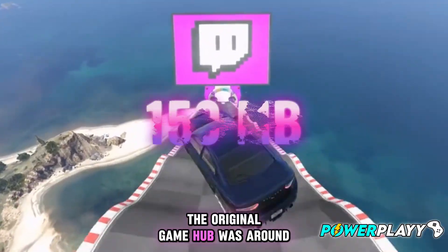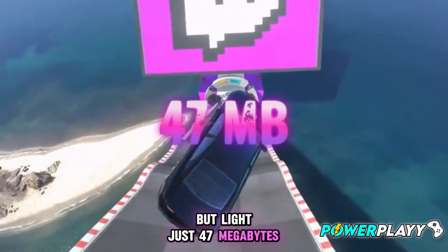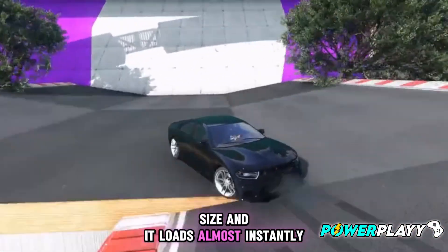The original Gamehub was around 115 megabytes, but Lite? Just 47 megabytes. That's less than half the size, and it loads almost instantly.